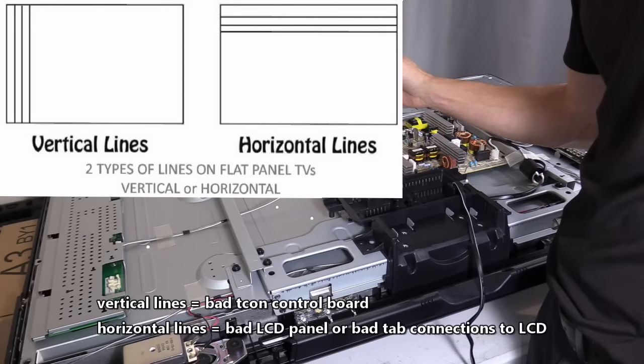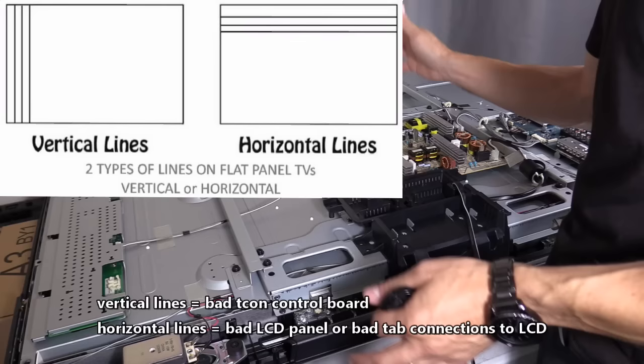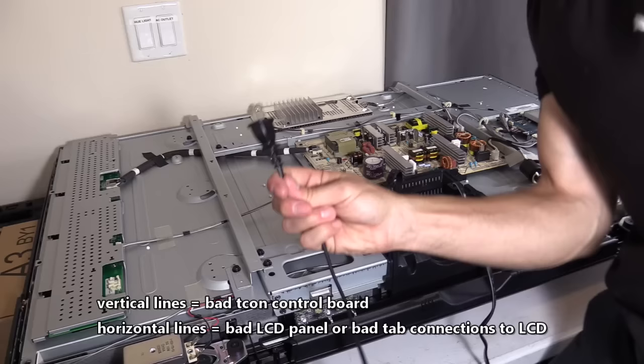If you don't have a backlight glow, then it's the inverter board that's usually defective. So make sure if you don't have a glow on the screen, focus on this long board on the outer edge of the TV chassis. Now if you have black horizontal lines on your screen, that can mean you have a bad LCD panel, which replacing a TCOM board is not going to fix. We're going to unplug the TV.